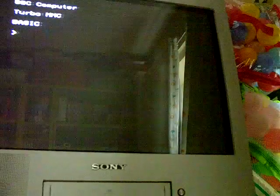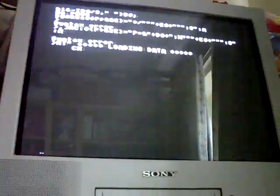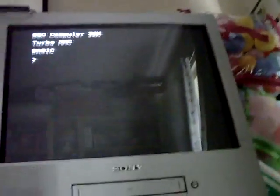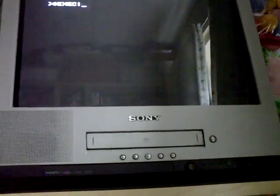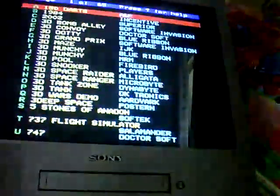So if you just press break, go back to the menu, just do the old star exec exclamation mark boot. You'll get an error - that's not meant to happen. So you just do that again: star exec. Don't know what I did wrong that last time - obviously did not like it. So there we go, back to the menu.